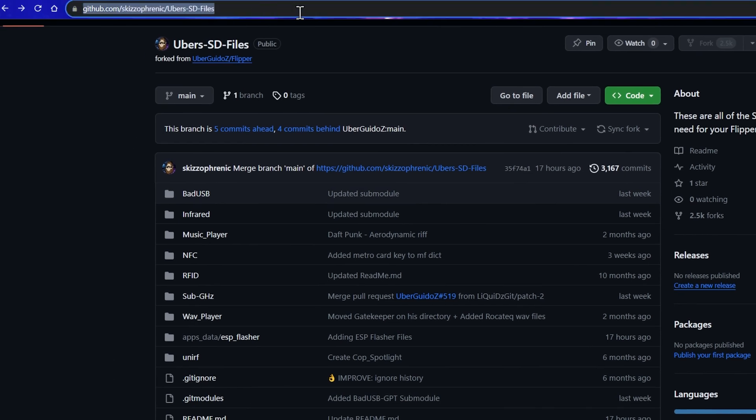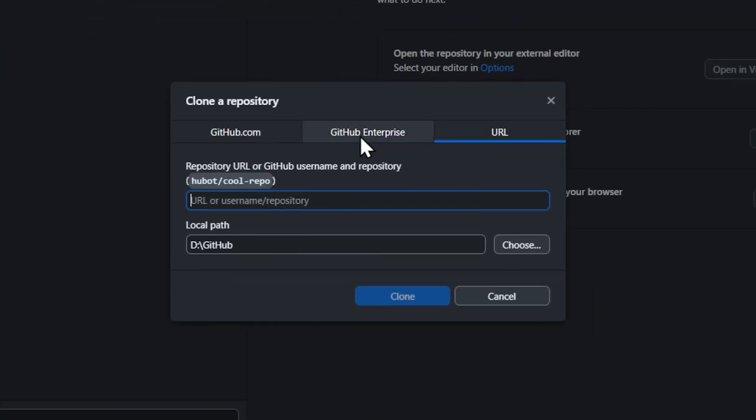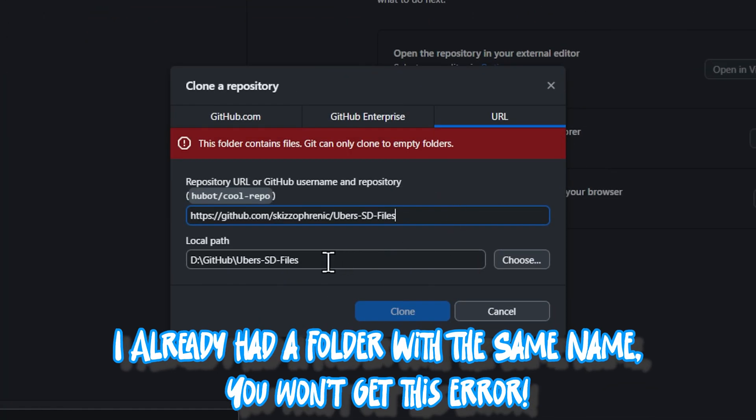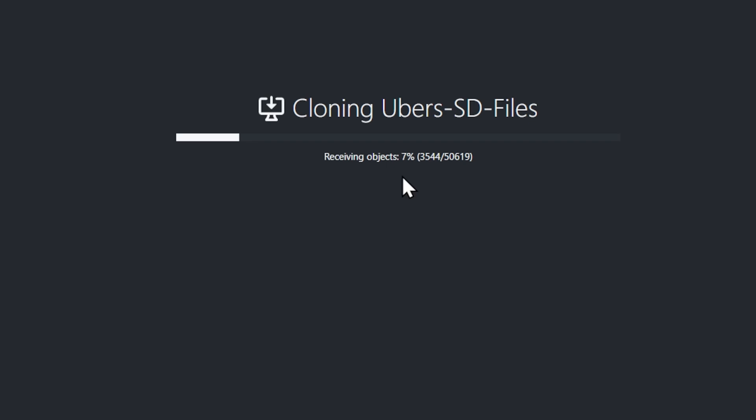I'm going to copy the URL and we're going to use GitHub Desktop — just Google 'GitHub Desktop,' super easy to find. We're going to go to File, Clone Repository, paste the URL right there. I'll give it a unique name since I already have this folder, then just click Clone. It's going to clone that repository directly onto our computer — no zip files, no compressing, none of it.